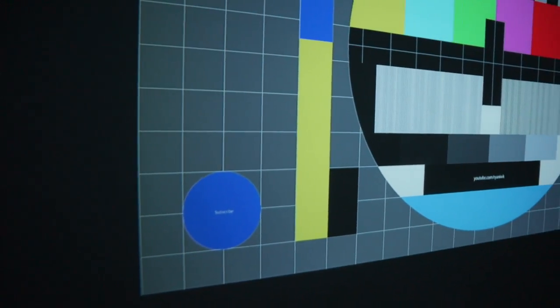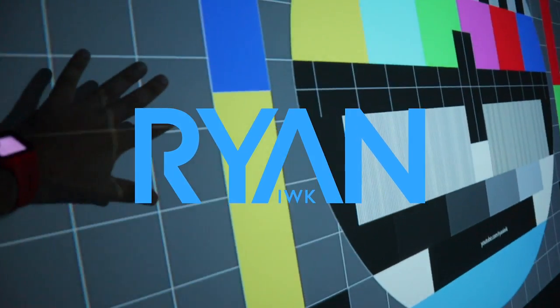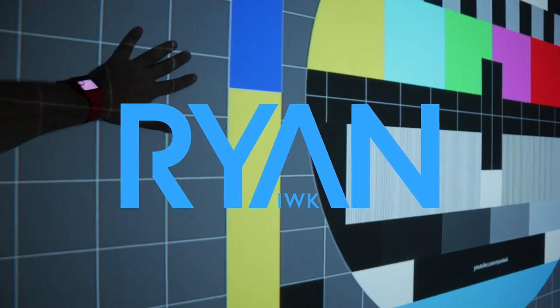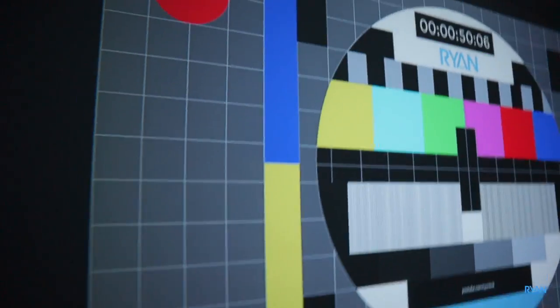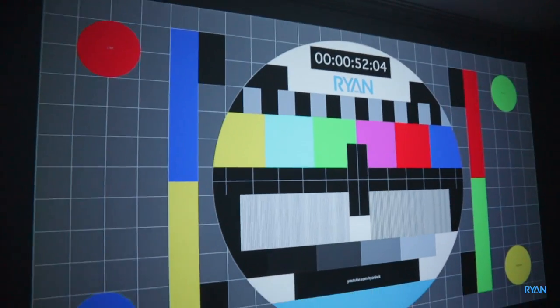I'm going to stand back a little bit. This is my hand for comparison size. Quite big projection screen this time. I pushed the projector almost all the way down there in the living room.